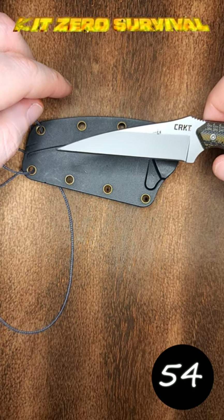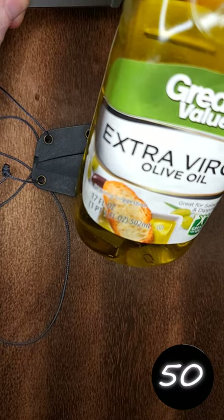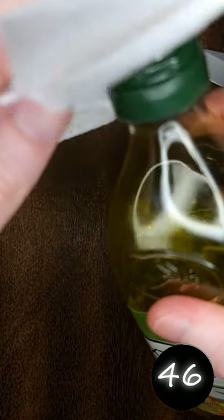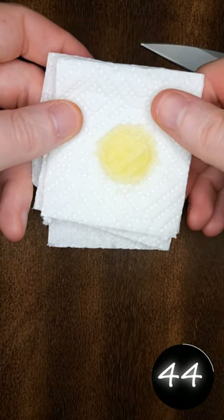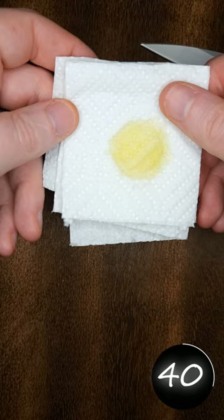Kit Zero Survival here with another how-to short. Today we're going over oiling your knife. I prefer cooking oil simply because I usually have it around. This will be plenty of oil, especially for a knife this small. You do not need a lot of oil, trust me.